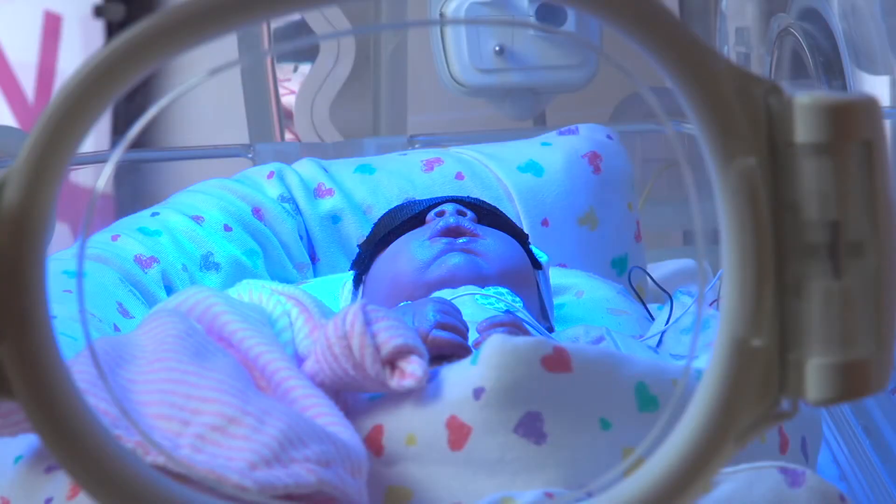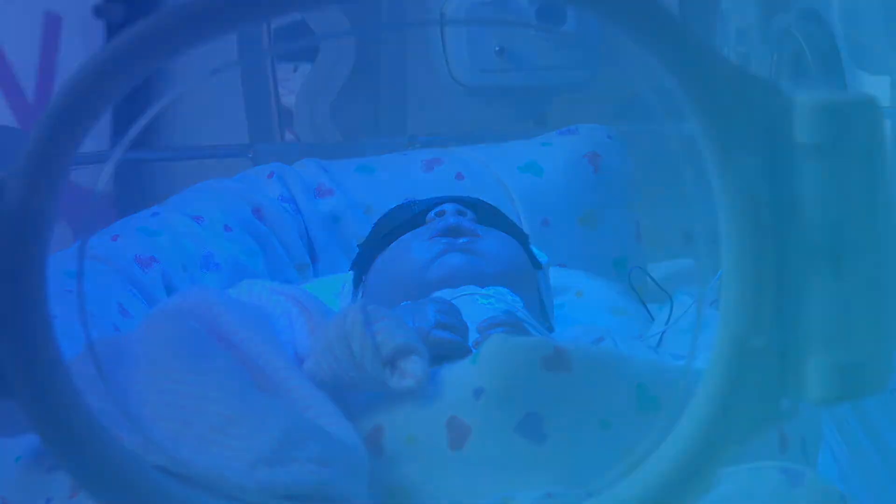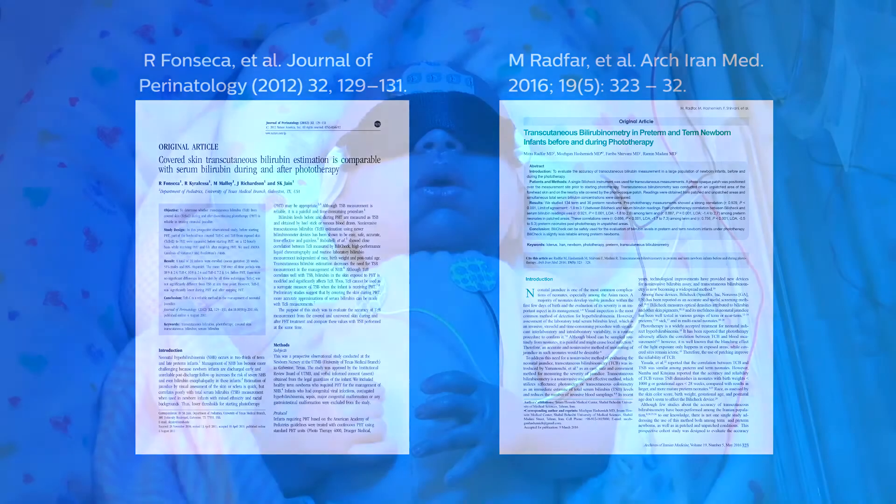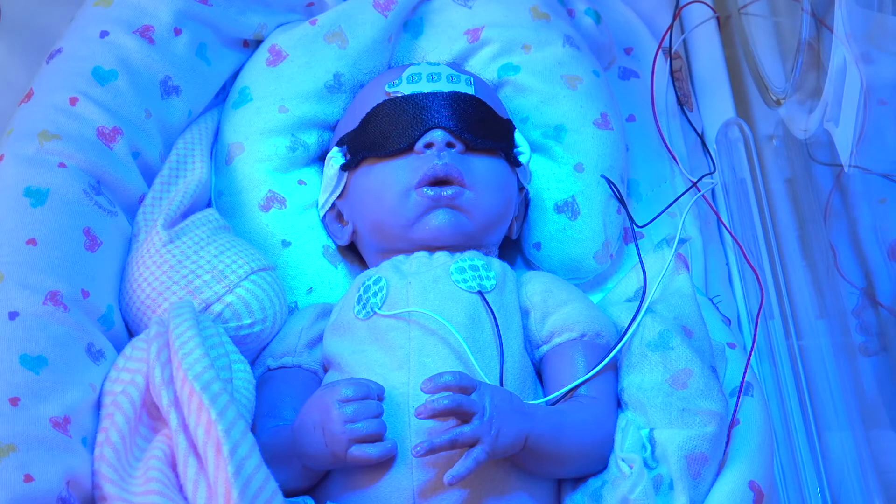During phototherapy exposure, changes occur to the skin. Two controlled clinical studies demonstrated that when a small portion of the newborn skin is protected from the therapeutic effects of phototherapy lights, the relationship between the skin bilirubin is likely to be maintained. During phototherapy, protecting the measurement site from phototherapy light using BillyClips Phototherapy Protective Patch or Adhesive Skin Patch is an important requirement.